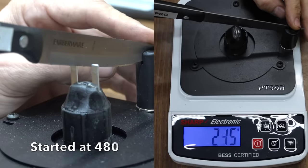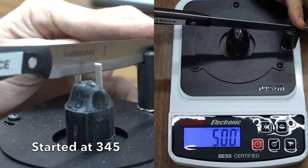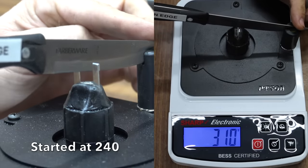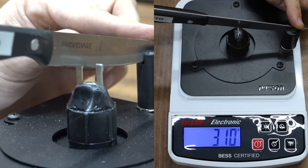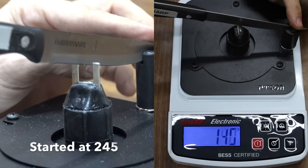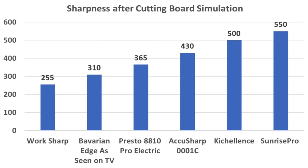Sunrise Pro: 550. Kixcellence: 500 — the Kixcellence blade dulled quite a bit. Bavarian Edge: 310, so still pretty sharp. Presto started at 365 and stayed at 365 — so Presto did very well. WorkSharp: 255. Both the WorkSharp and the Bavarian Edge started off nearly equal in sharpness before the cutting board simulation, but the WorkSharp did a much better job maintaining its edge. The sharpness of the Presto stayed the same while the other blades dulled a bit.